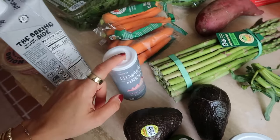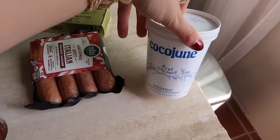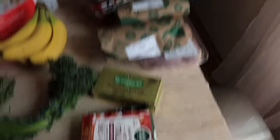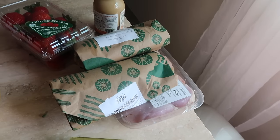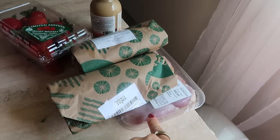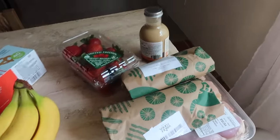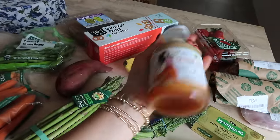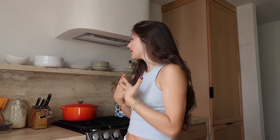Also got some butter, they didn't have my strawberry unsweetened cocoa June so I just got the original. Got a piece of lemon pepper salmon and lemon dill salmon — I've been doing the pre-seasoned ones from Whole Foods and they're really good. Some more chicken thighs because I made those last week and they were fire, some strawberries, and this sesame tahini dressing to try out. That is everything that I got.